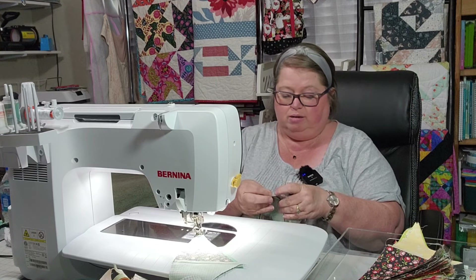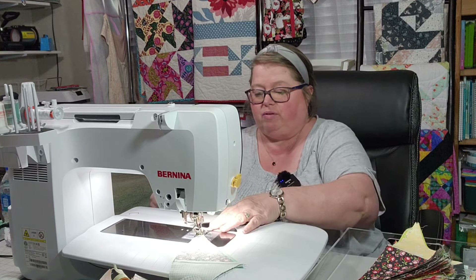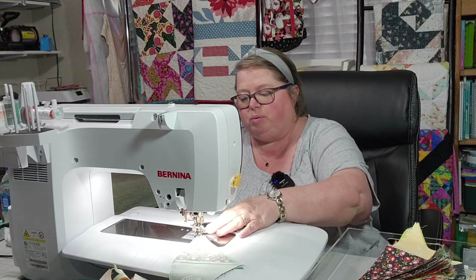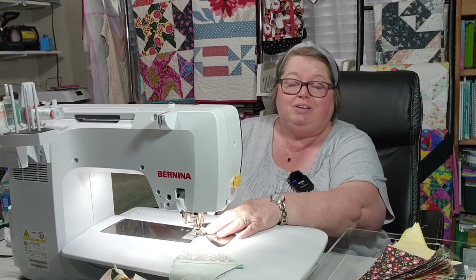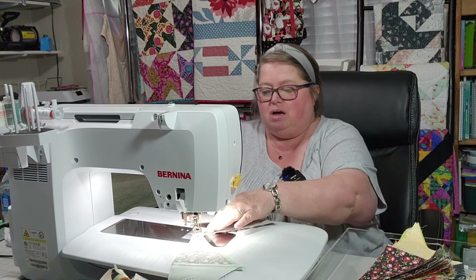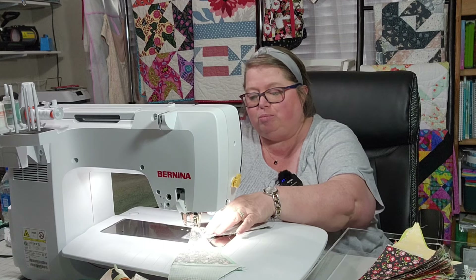I just started pulling everything out. People need to realize — if you can't have aluminum in deodorant, you definitely don't need to be drinking a soda out of an aluminum can or cooking your food in aluminum pans.